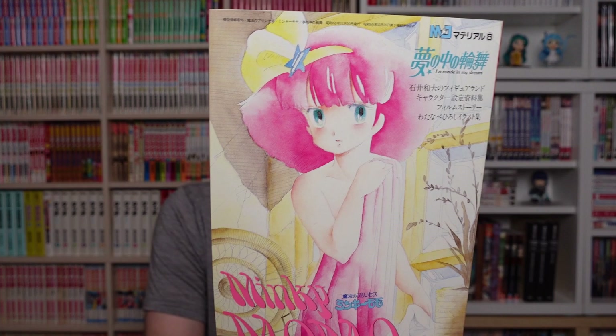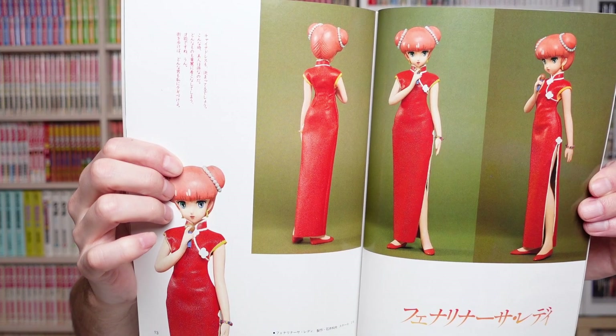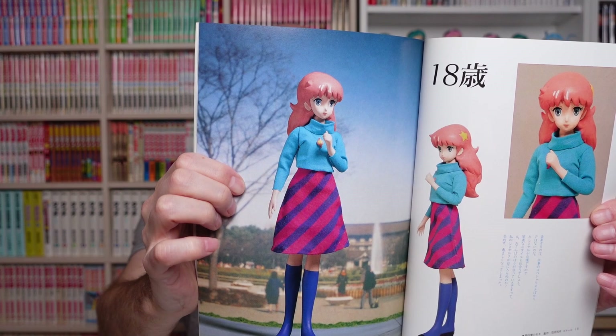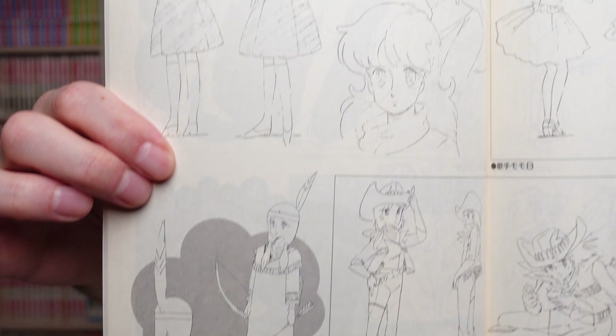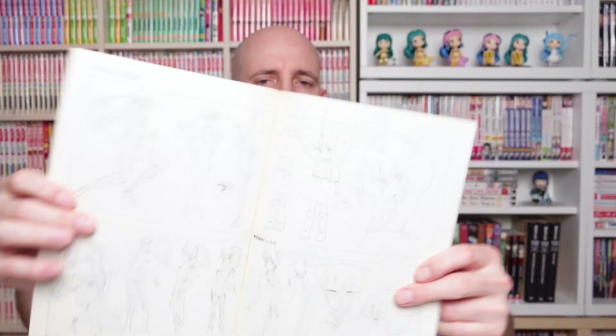This is a special magazine for the OVA of Minky Momo: La Ronde in My Dream. It contains pictures of garage kits from back then, which I didn't expect, as well as first draft design sheets — including Minky Momo herself.